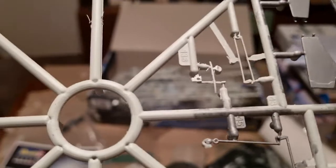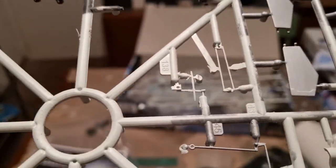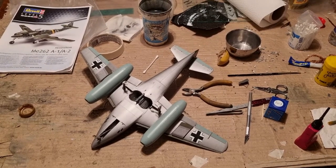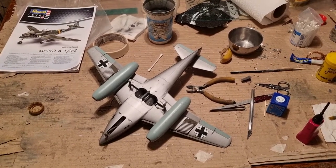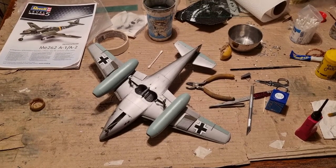Now I need to paint the Revi gun sight attachment point on the canopy, and once that's done I will add the armored headrest for the pilot and then take the final reveal photos. Please bear with me for some more minutes and I will show you the finished kit.